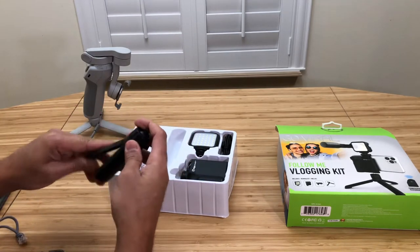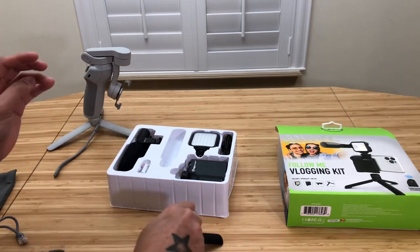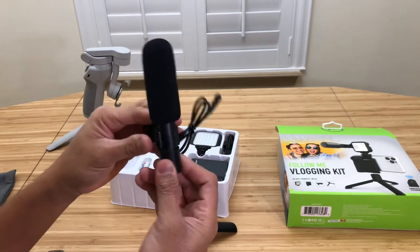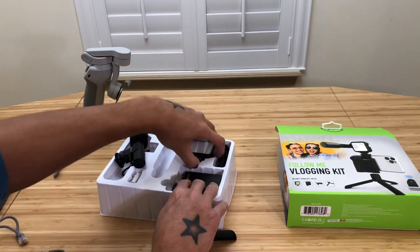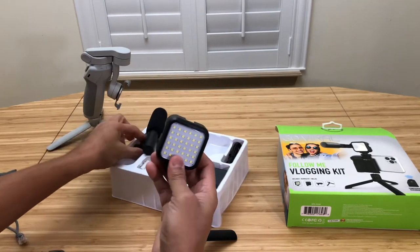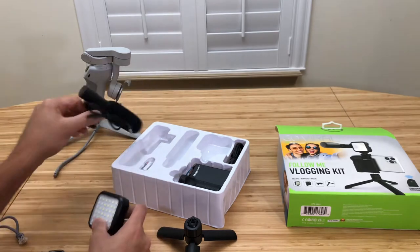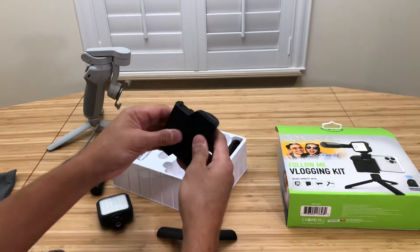So you get this little tripod, and you get this — I would say a microphone — you can vlog with it. And then you get this light, which interests me, and also the microphone.